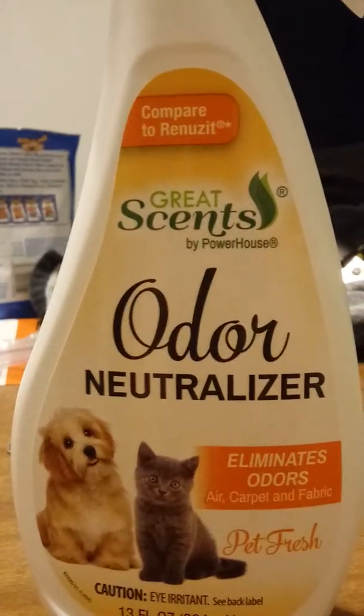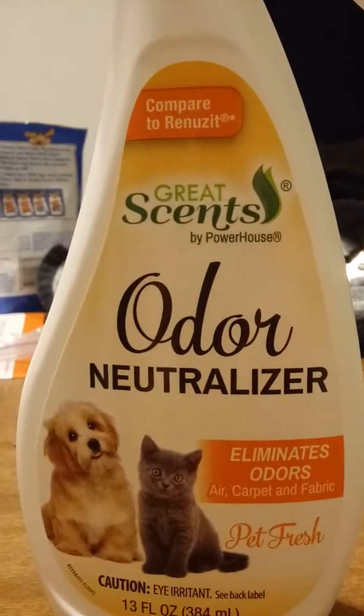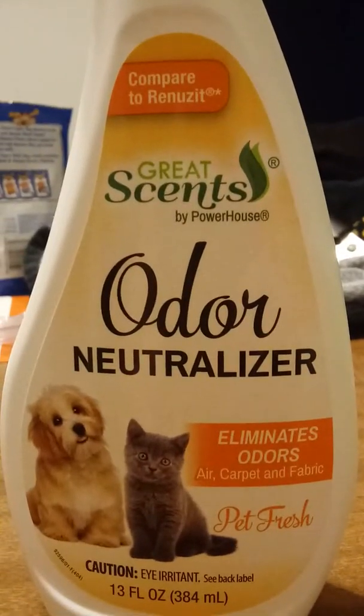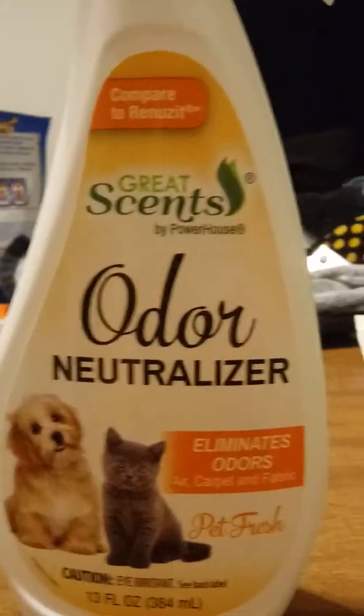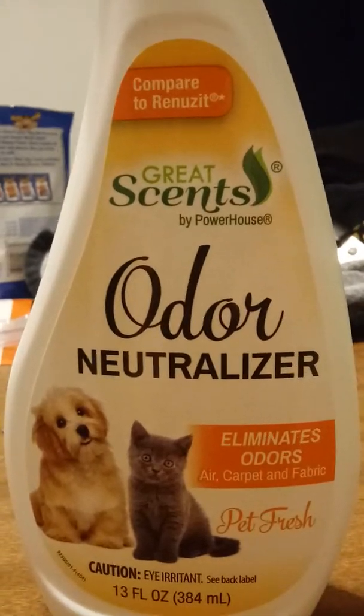I just want to tell you guys about this odor neutralizer that's available at the Dollar Tree. I've been using it for a few months now and it works just as good as Febreze.